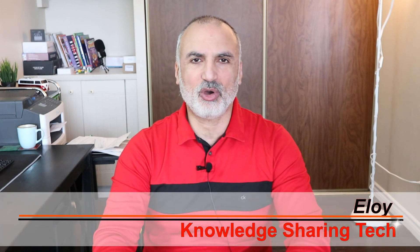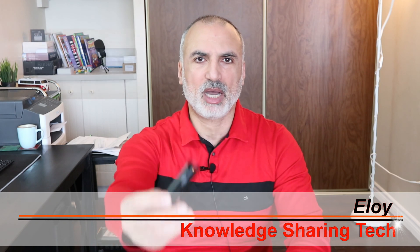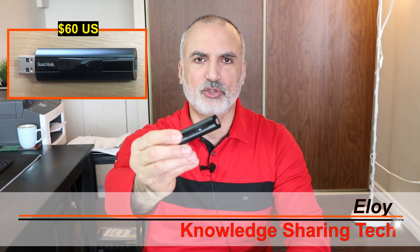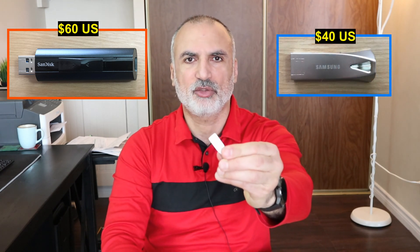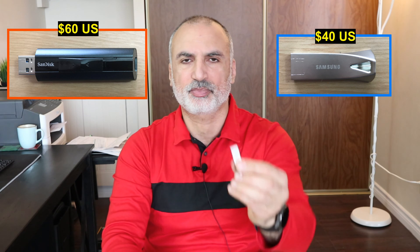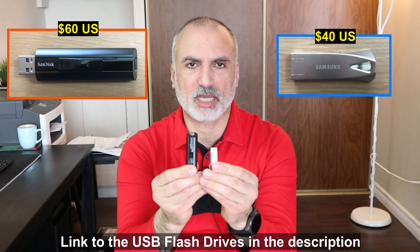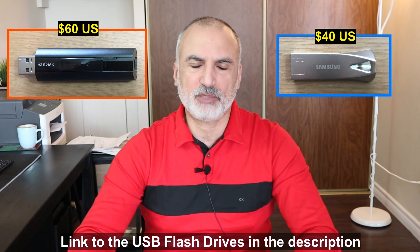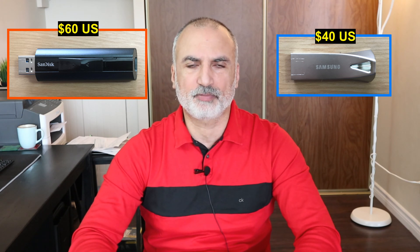In this video, I will be reviewing two of the fastest flash drives on the market today. I'm talking about the SanDisk Extreme Pro 3.2 USB flash drive and the Samsung Bar Plus 3.1 flash drive. I have these two flash drives in 256GB capacity. I will be benchmarking the read and write speeds and comparing them to each other.